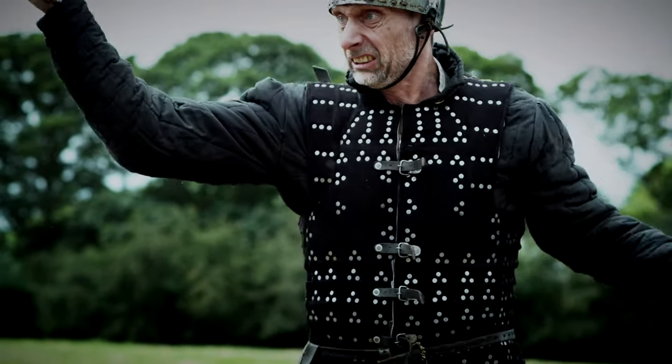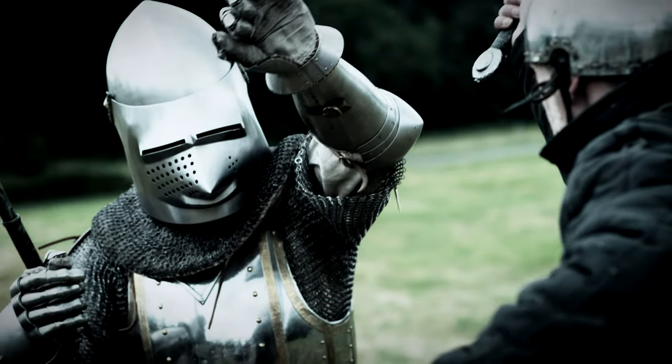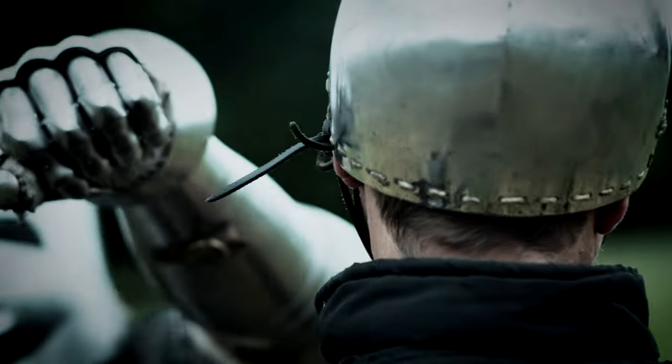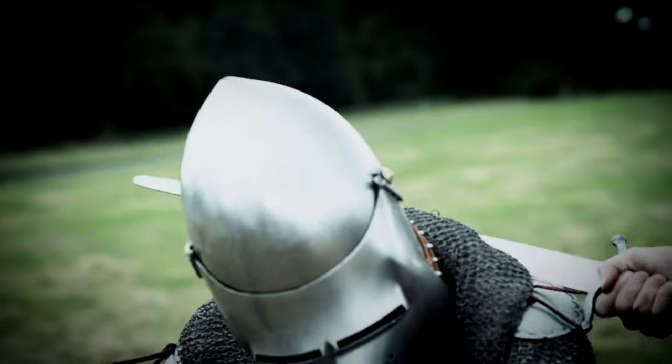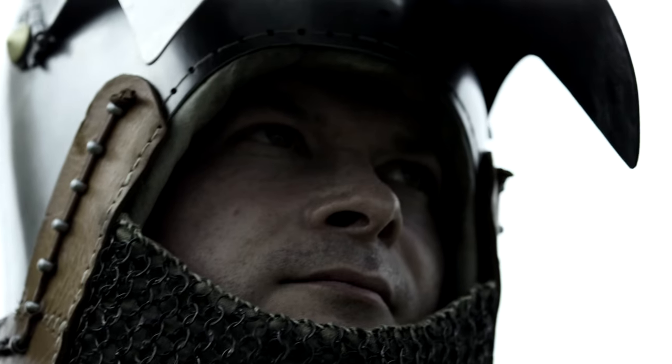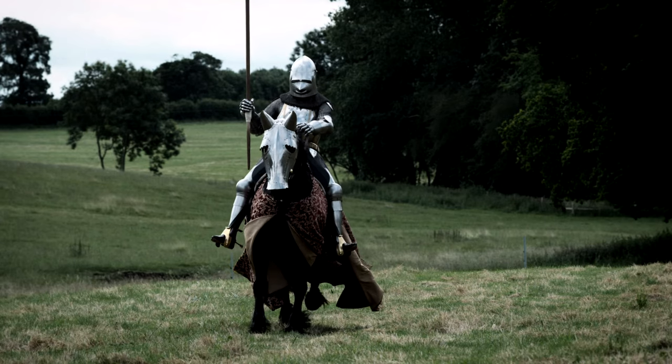At its best, the armored knight was invincible. But armor didn't just provide defense — it was also a weapon and an expression of a knight's power and prestige. Armor transformed its wearer into a work of art.